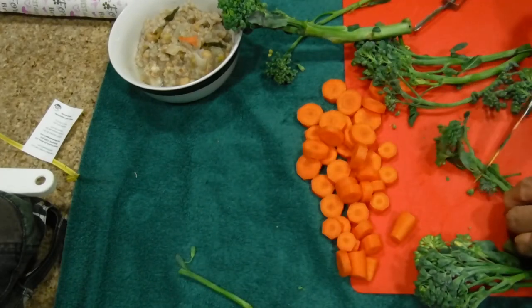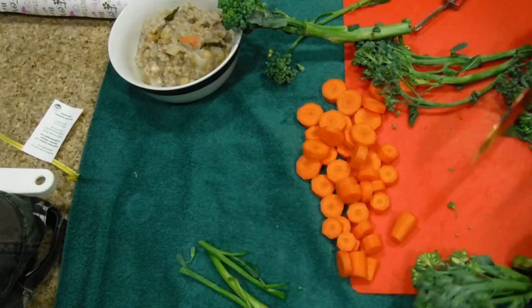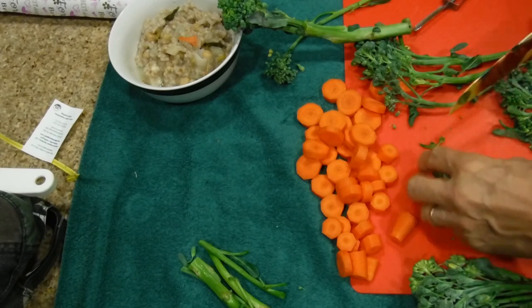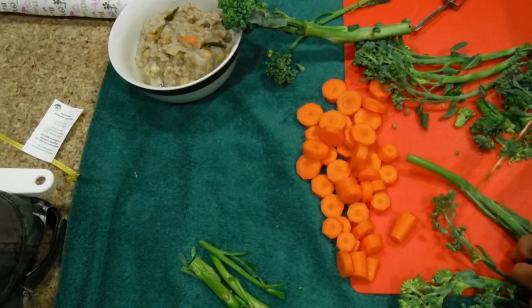If I have a lot of abundance of these stems, what I do is also juice them when I make broth, because I make my own vegetable broth. Okay, we're getting these stems off.